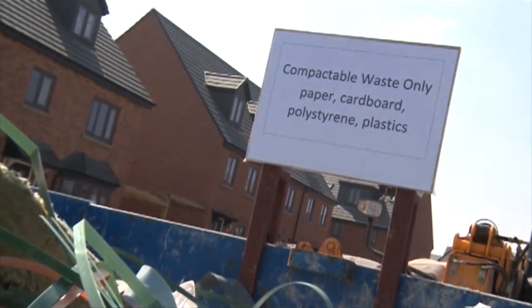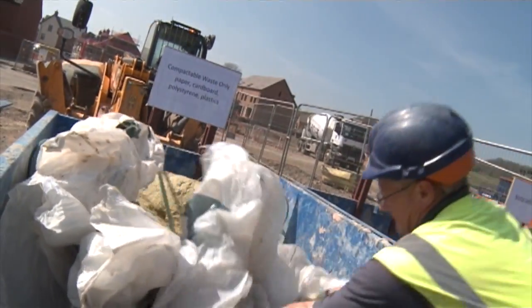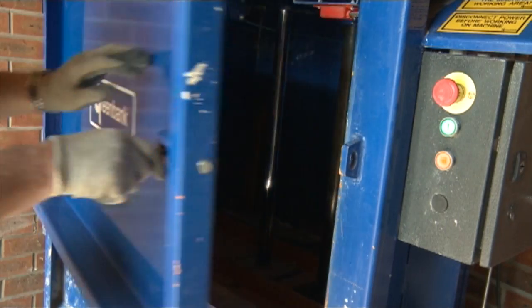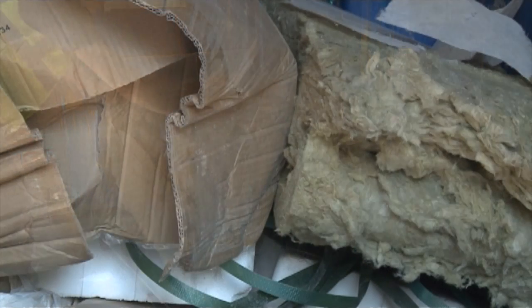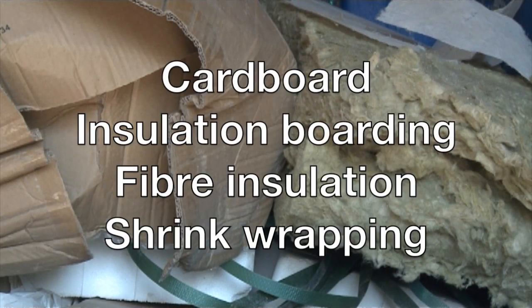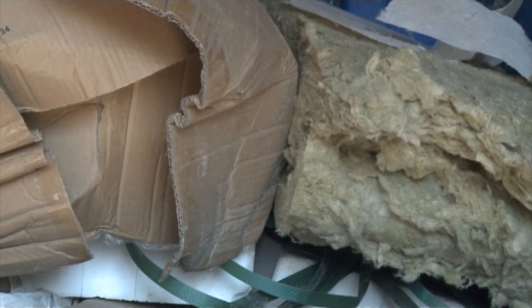Because of its bulky nature, light mixed waste can quickly fill a skip or container, making its disposal an expensive process. Sustainabale is Reconomy's latest innovation for reducing both the volume and cost of light mixed waste. Quick and easy to use, Sustainabale can help with the disposal of numerous waste streams.